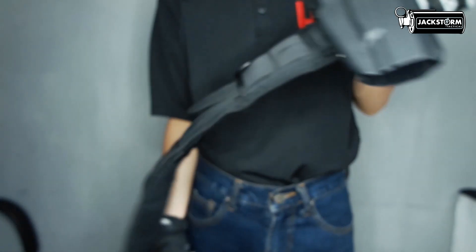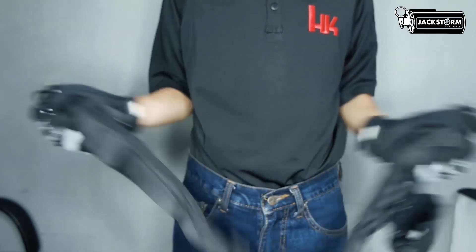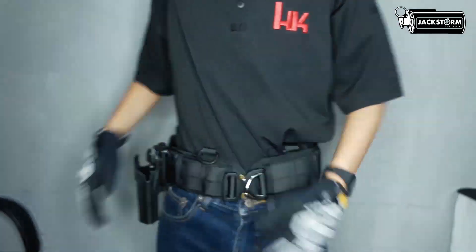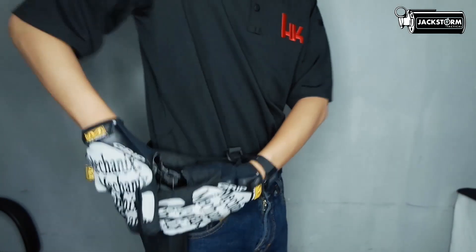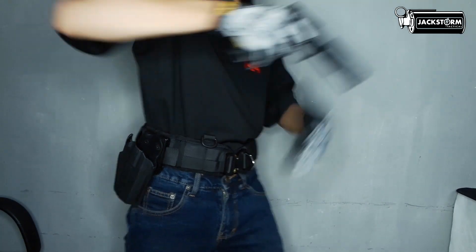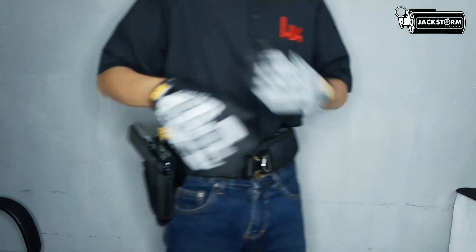Jadi mungkin itu tadi review perbedaan apa saja yang terdapat pada War Belt ini. Untuk admin sendiri lebih prefer varian Alpha, karena menggunakan mole strap yang umum digunakan, dan cukup padat di bagian Padding daripada War Belt seri lainnya.